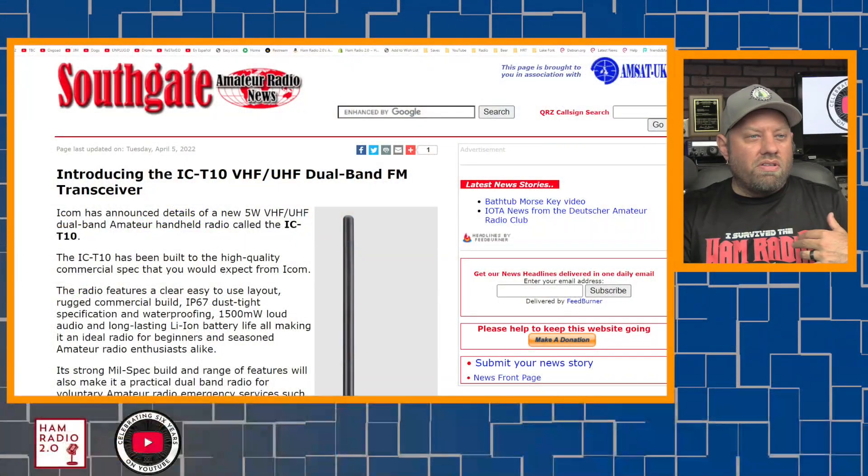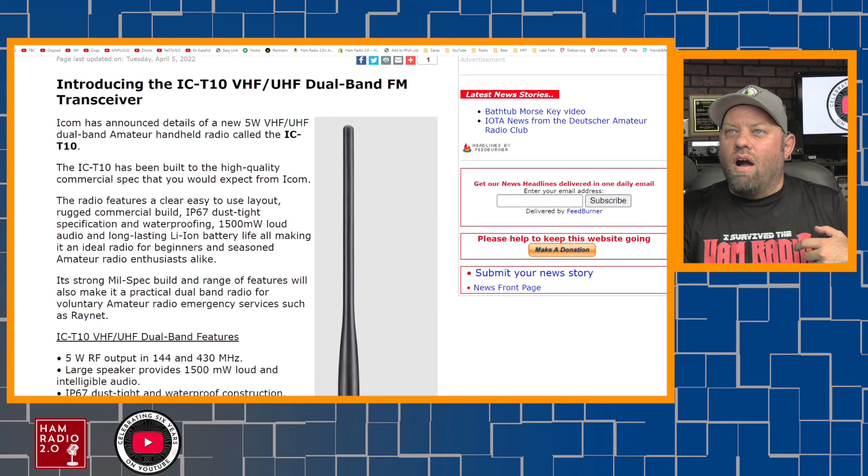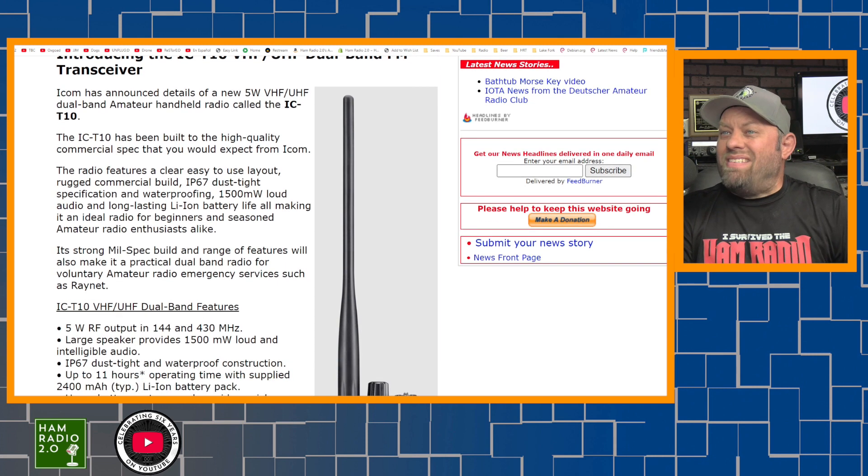IC-Tango 10. Simple operation and great performance is what it's advertised as. This article I found at the Southgate Amateur Radio News Source — they're talking about introducing the IC-T10 VHF-UHF Dual Band FM Transceiver. ICOM has announced details of a brand new 5-watt VHF-UHF Dual Band Amateur Handheld Radio, calling it the IC-T10. It has been built to the high-quality commercial spec that you would expect from ICOM. It is IP67-rated — dust-tight specification and waterproofing.